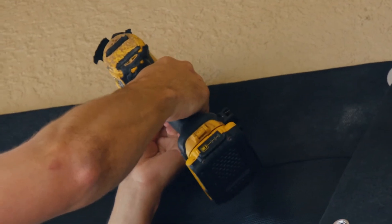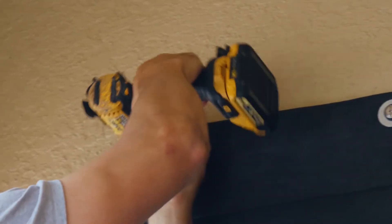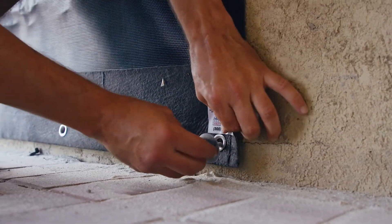Once bolts are placed, further secure them by re-tightening with a drill. Repeat this process for the bottom of the screen.